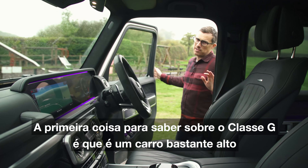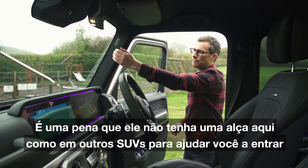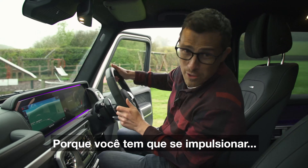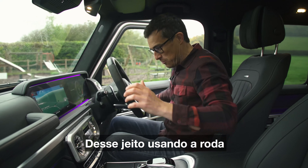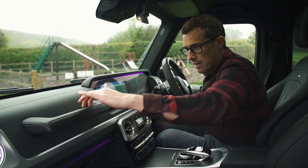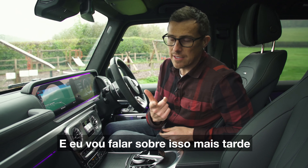The first thing to note about this G-Class is that it's a very tall car. It's a bit of a shame that it doesn't have a grab handle there like some other SUVs to help you get in, because you have to kind of haul yourself up using the wheel. Thankfully there is a grab handle like in the old G-Wagon for your passenger, and they'll probably need that to hold on to when you go off-roading.